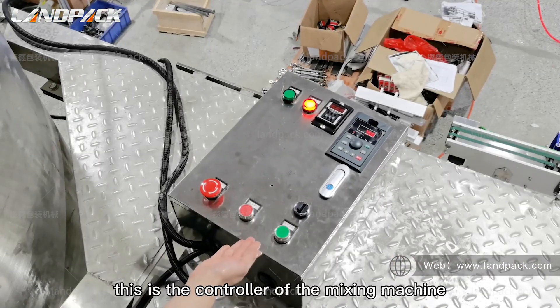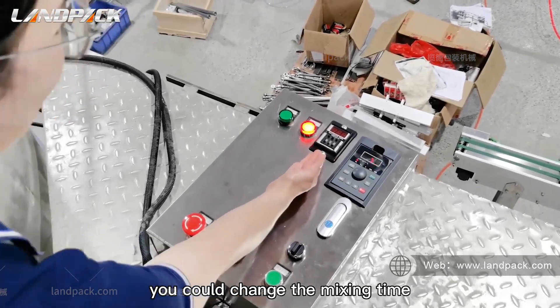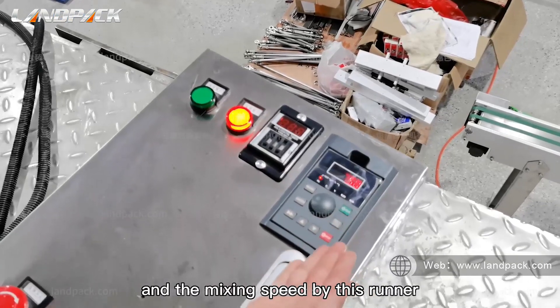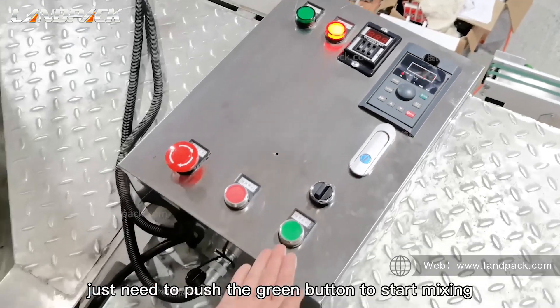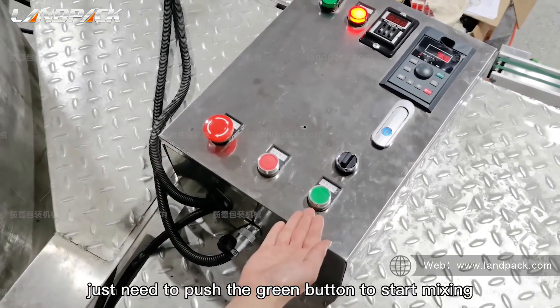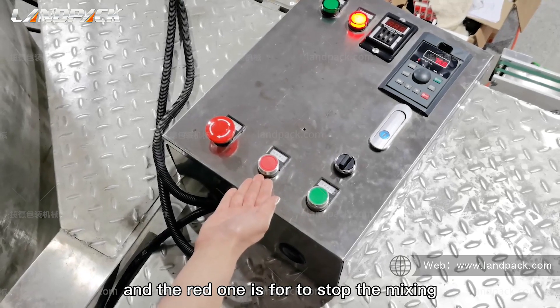This is the controller of the mixing machine. You can change the mixing time and the mixing speed using this runner. The worker just needs to press the green button to start mixing, and the red one is to stop the mixing.